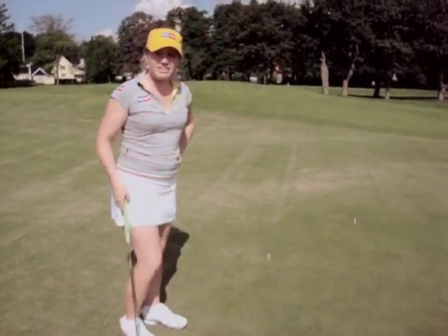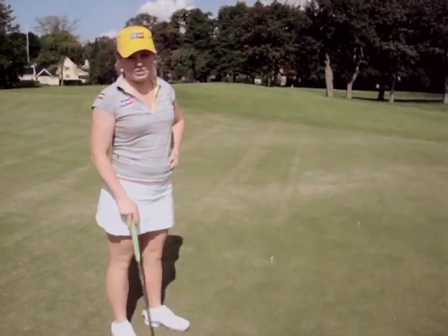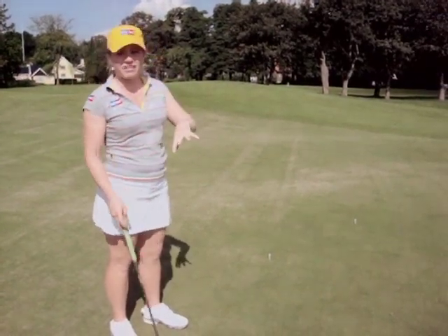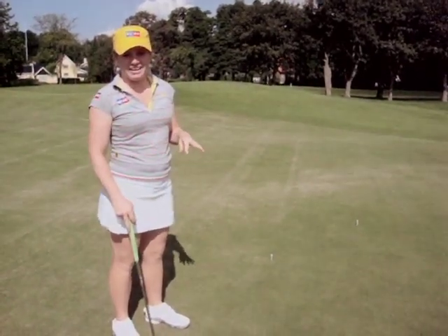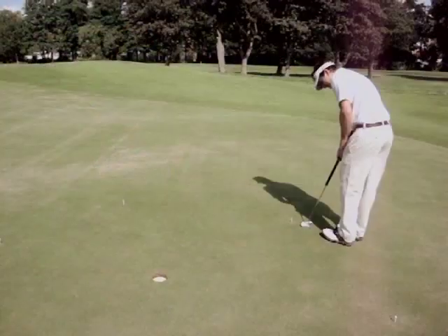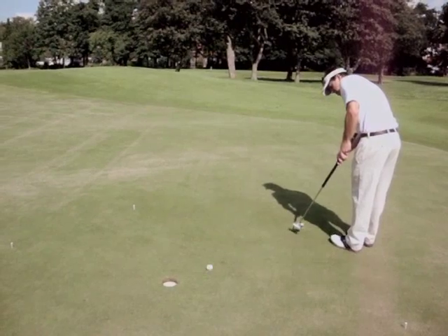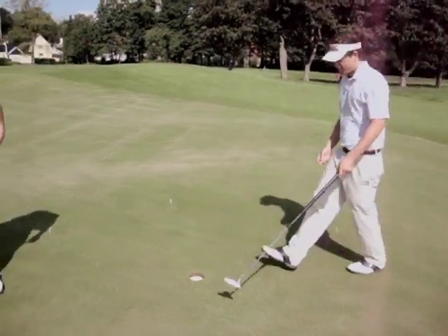The point is you each have one ball. And you can do this with two or three people. You've got to make sure you have enough tees and you have an equal amount of tees in between you. My friend John is on the opposite side of the circle. I have two tees in between us on both sides.